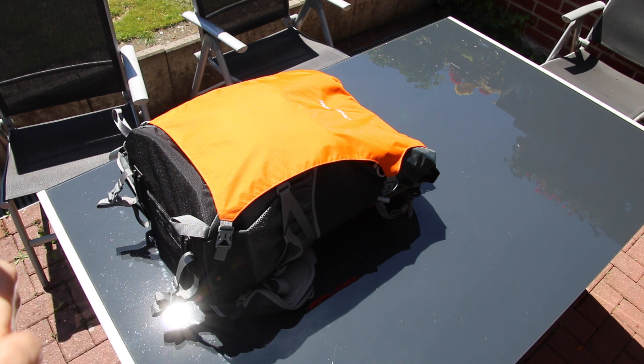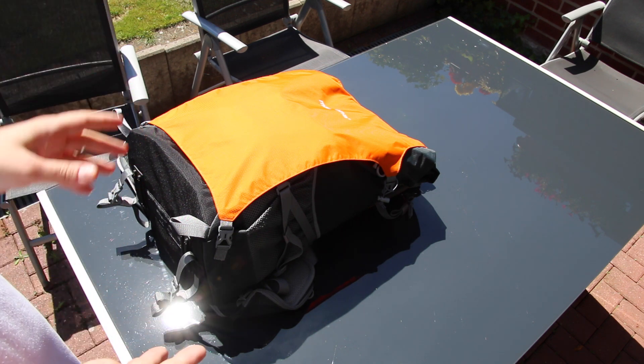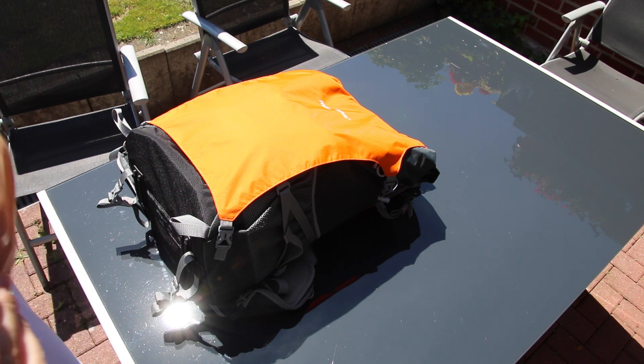I'm back again with another small review. I have what I think is the best camera backpack — travelers backpack, day pack — that you can get for money right now. I tried a few others.